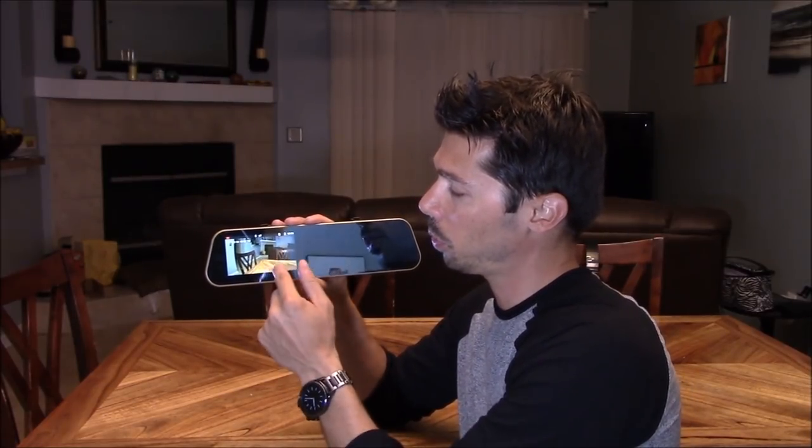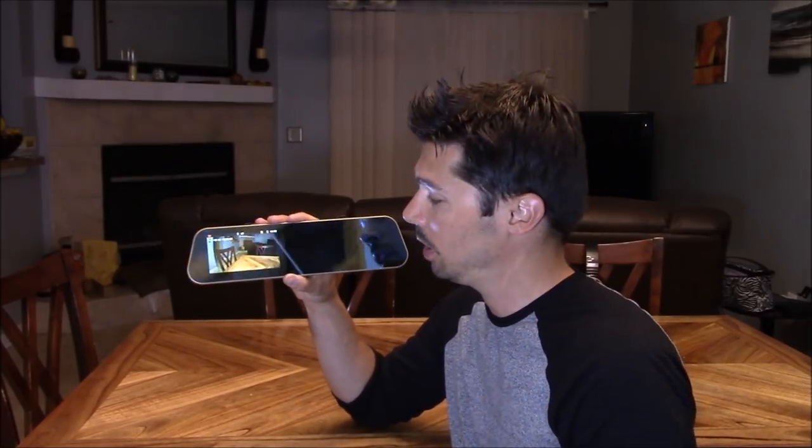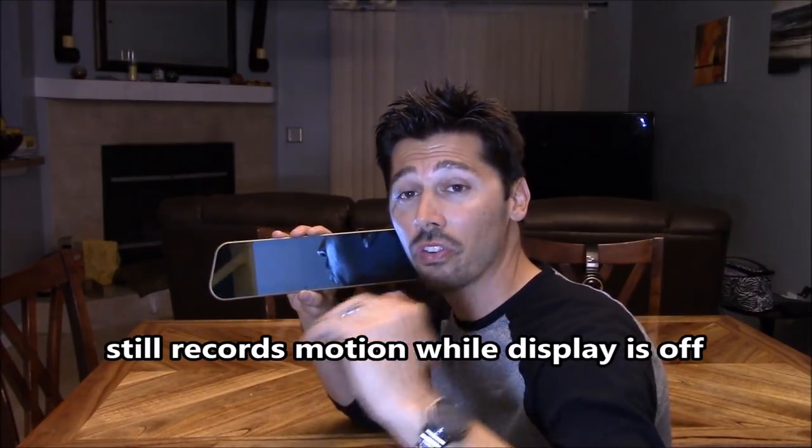Check out this two-camera DVR system built into this rear view mirror. It has a 5-inch LCD monitor to view all your video recordings throughout the day. When you put your car in reverse, you can see the backup cam right on your rear view mirror. Just tap the power button to turn off the screen. It records the front and back of your car at the same time, and even when the car's turned off it still records around your car because it has a rechargeable built-in battery.